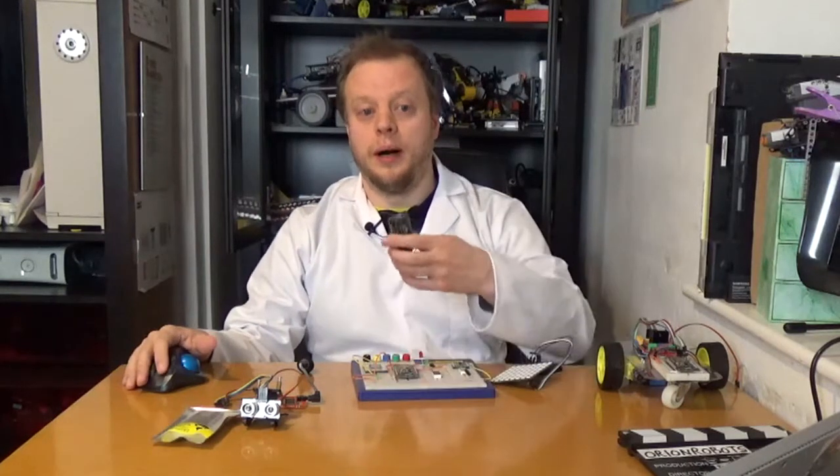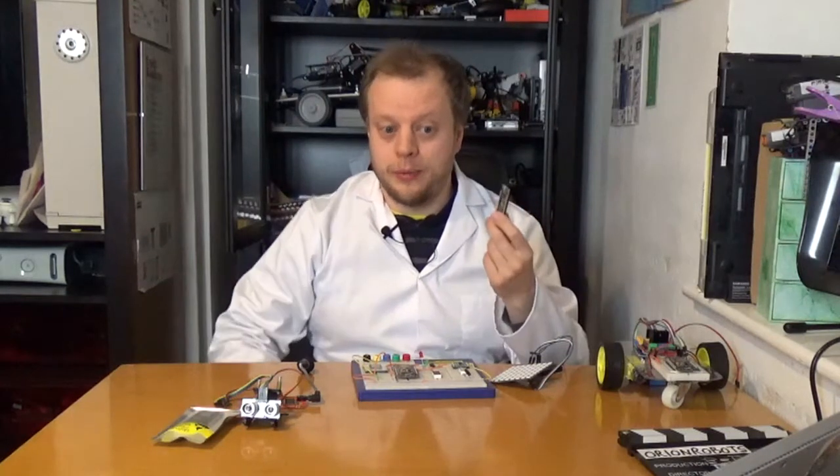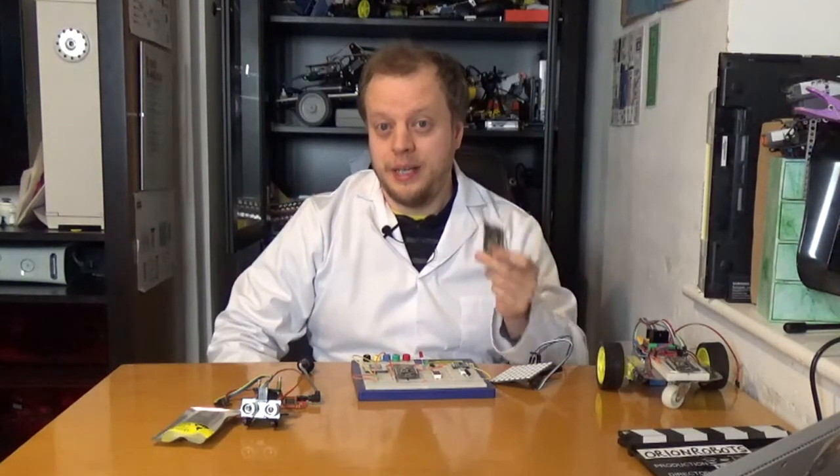Good evening. I've been playing and talking about the ESP8266 for a while — it's one of my favorite little devices. If you've been building stuff with it, I think this video is for you.